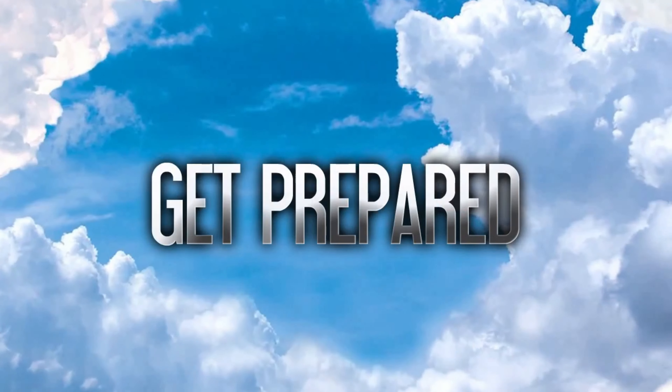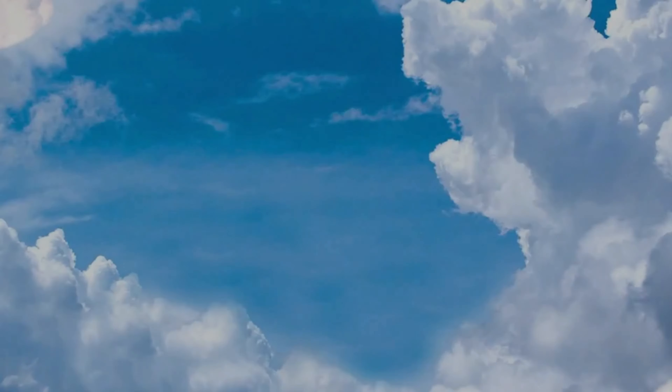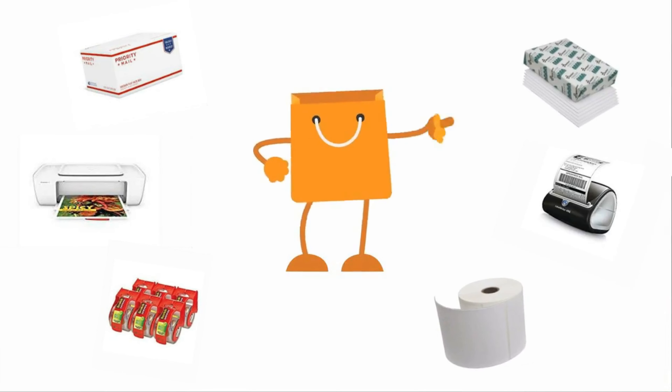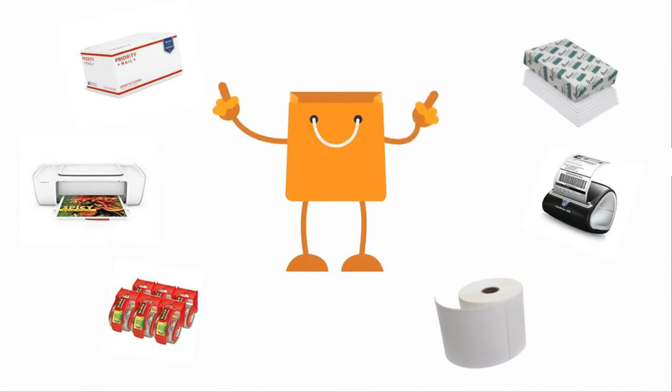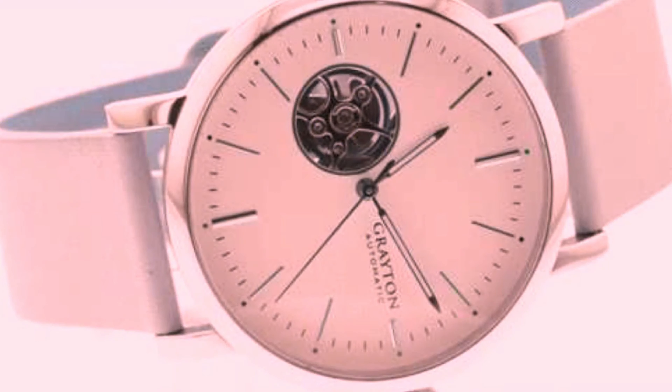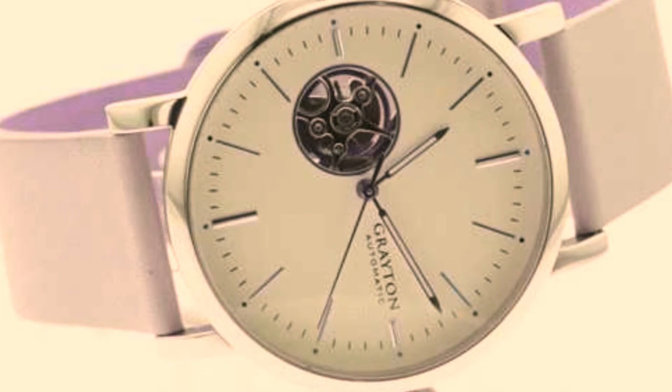Before you make your first sale on Poshmark, get prepared. You'll need shipping supplies and a printer. You'll need these things first because you'll find yourself in a pickle if you try to scramble to get these supplies after your first sale. You could wait, but I'm all about being prepared. Life is much easier when you don't wait until the last minute to get things done if you can help it.